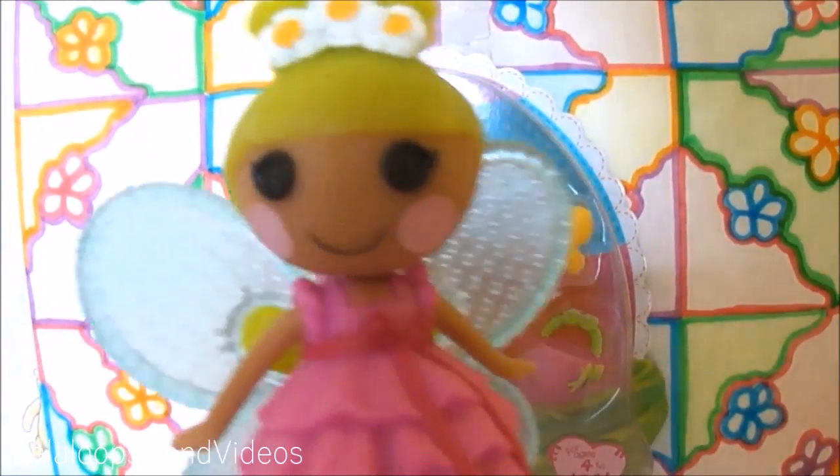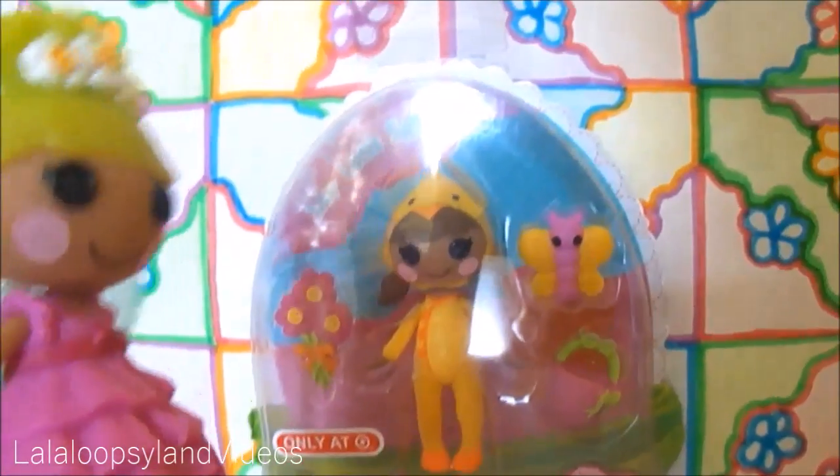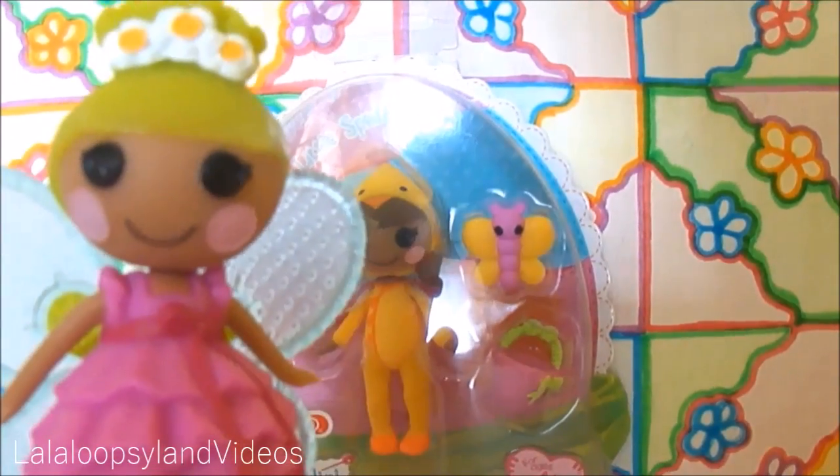Hey everyone, Pixie Flutters here, fluttering around and giving you a review on May Little Spring. She is this year's 2014 Spring Holiday Edition Lollipsy.